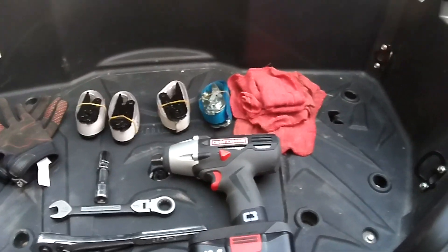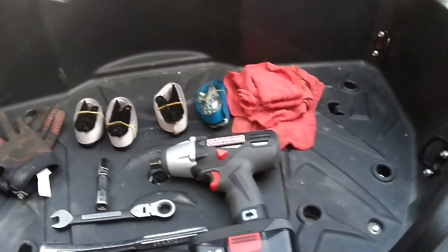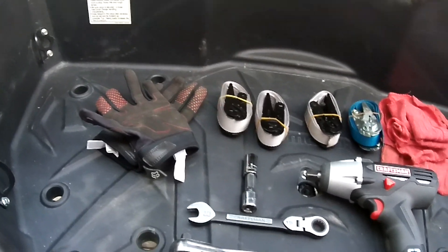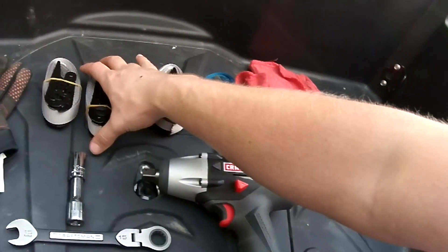Before we get started working, let's take a look at the tools we're going to need to get this job done. It really doesn't take a whole lot. A pair of gloves is handy to have for when you're cranking down ratchet straps and compressing the springs, and that'll take us to the actual ratchet straps.